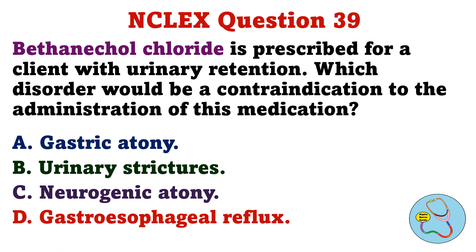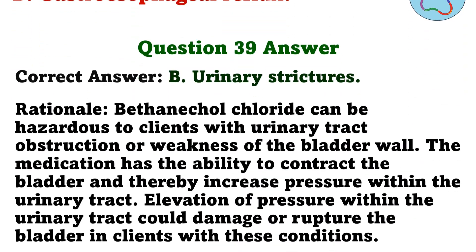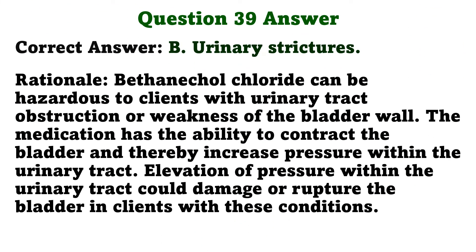Bethanechol chloride is prescribed for a client with urinary retention. Which disorder should be a contraindication to the administration of this medication? A. Gastric atony. B. Urinary strictures. C. Neurogenic atony. D. Gastroesophageal reflux. The correct answer is B: Urinary strictures. Bethanechol chloride can be harmful to clients with urinary tract obstruction or weakness of the bladder wall. The medication has the ability to contract the bladder and thereby increase pressure within the urinary tract. Elevation of pressure within the urinary tract could rupture the bladder in clients with these conditions.